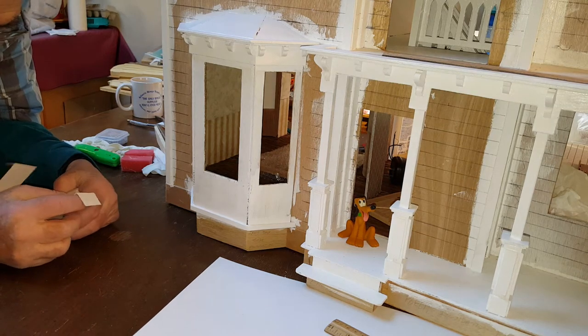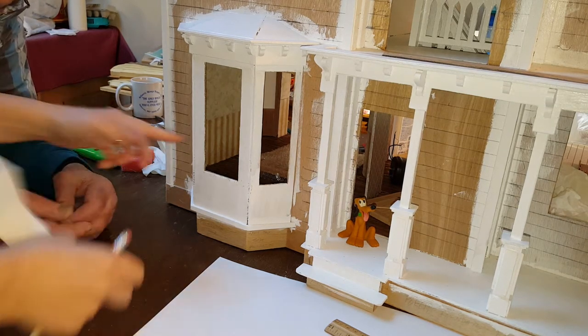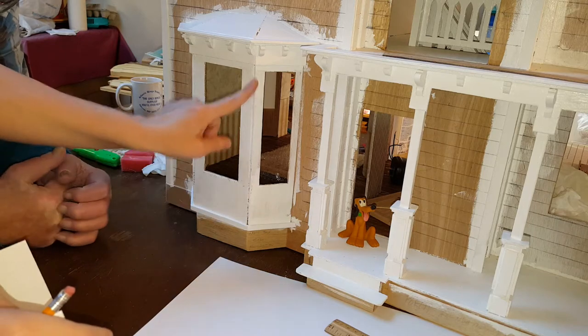Hey guys, welcome back. Today what we're going to do is show you how to cover up the flaws that are in the dollhouse when the wood meets.